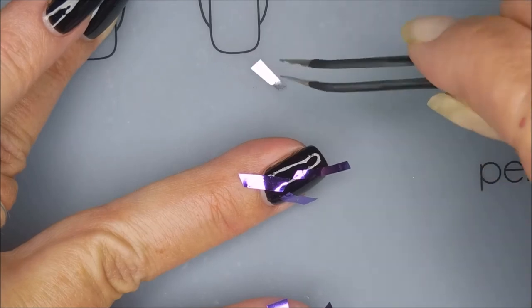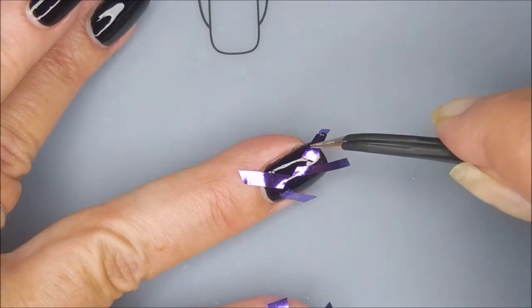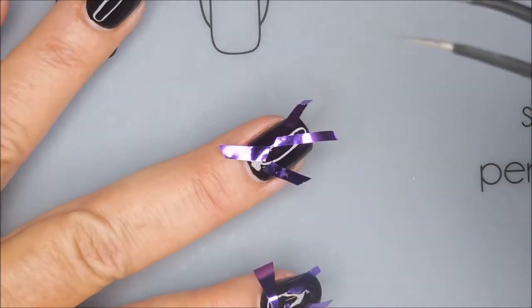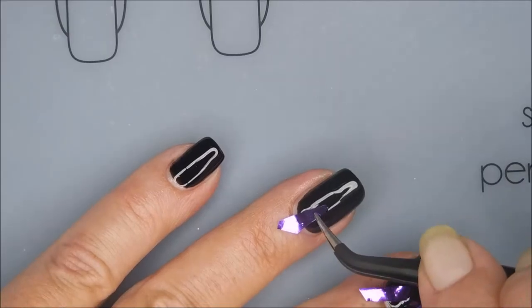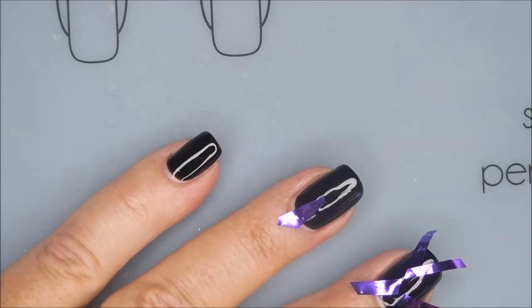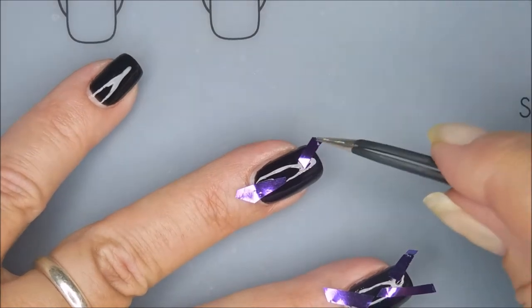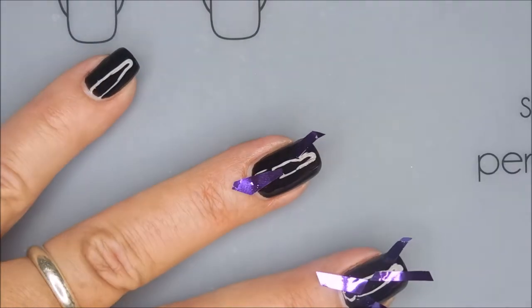Here we go — I'm fiddling with these. I don't do so well with tweezers. I don't know what my problem is, but I just seem to have issues. So here we go, we're getting down to the end of it. I have sped this up quite a bit because I was going rather slow — it's just all these little bitty tiny pieces.